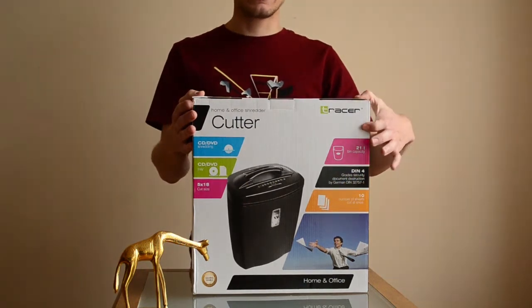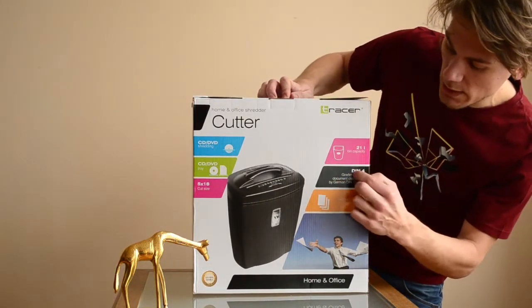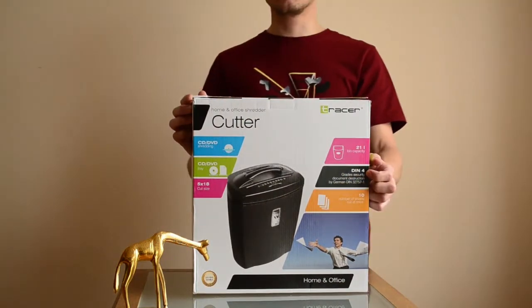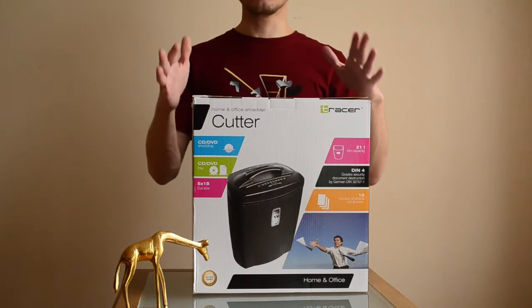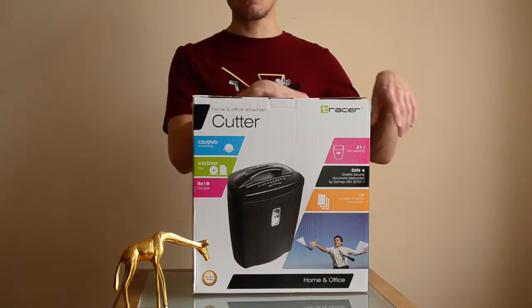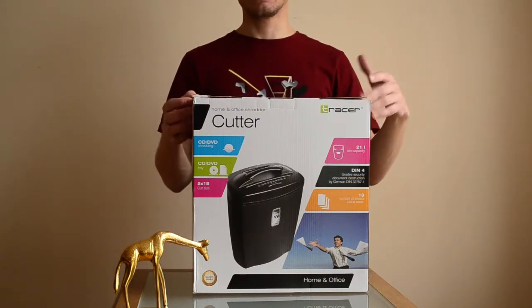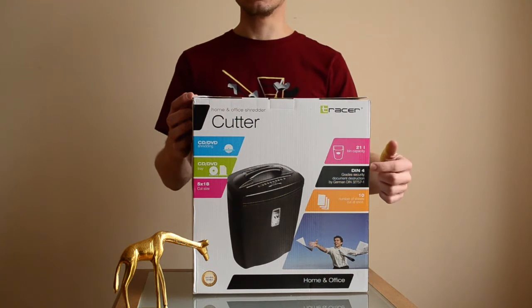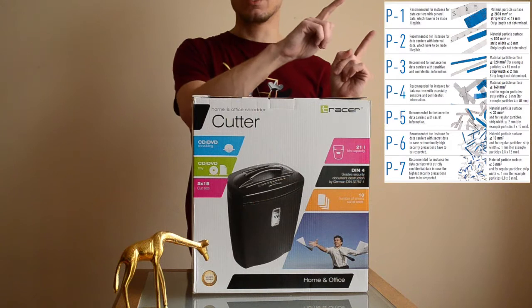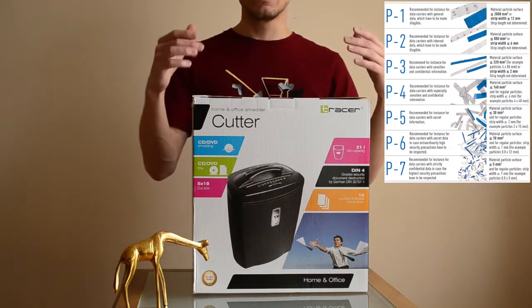Each shredder has a norm which applies to it — it's a DIN number. This one is DIN number 4, and it applies to the type of documents you want to destroy using this tool. The list of documents is in a link below if you want to check which documents and what kind of secrecy level they have. Basically, it's about the size of the pieces of paper produced by the shredder when documents are destroyed.